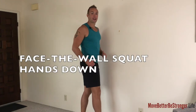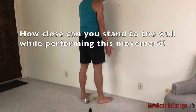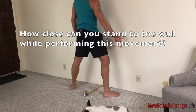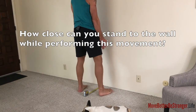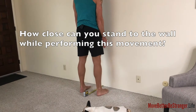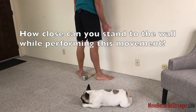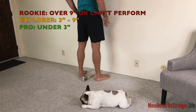Face the wall squat, hands down. Foot position: looking for about shoulder width apart — not too wide, not too narrow. It doesn't matter whether it's shoulder width or just beyond shoulder width. Toes not pointing straight forwards, not at 45 degrees, but somewhere in between. So toes forwards, point them out slightly.